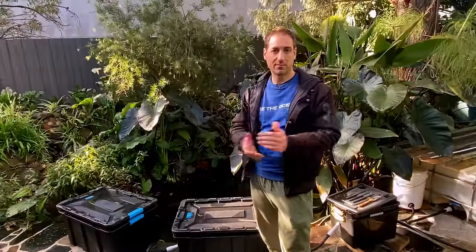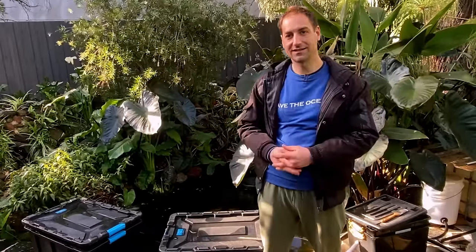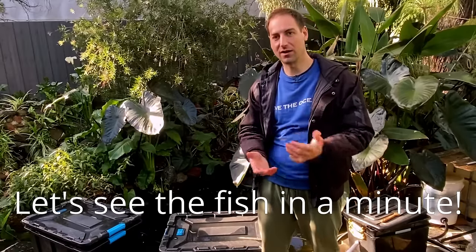If you live around Melbourne and you are looking for some trout fingerlings, you are welcome to contact me. If you want to learn more about breeding trout in aquaponics, I highly recommend you follow the aquaponics revolution movement linked in the description of this video. Please share this video with your friends or anyone who has an aquaponics system or is interested in aquaponics.